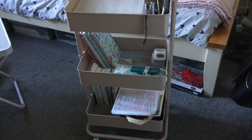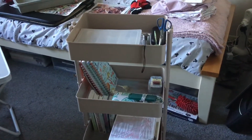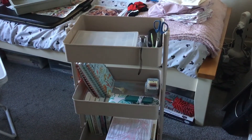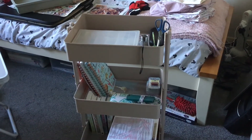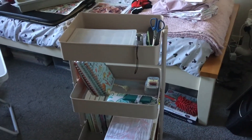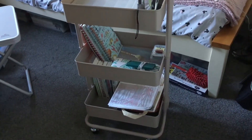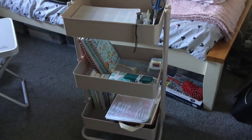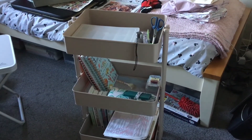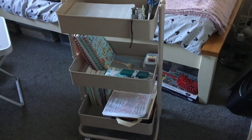I wanted to do this video first. That's my craft trolley from Hobbycraft — it was £30, reduced to £25, and that includes free delivery. They do other colors as well so you can choose which one you like. I'll put the measurements in the description below.